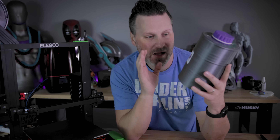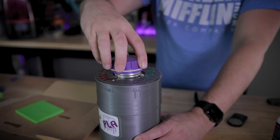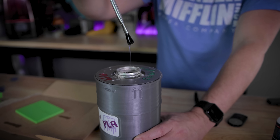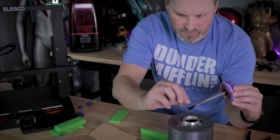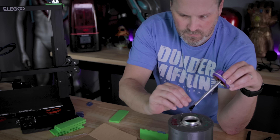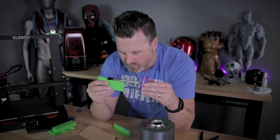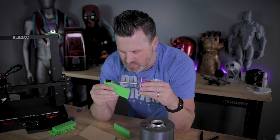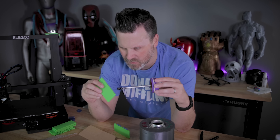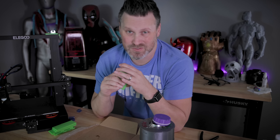3D Gloop is easily one of my favorite options — it's made an appearance in a bunch of my videos. It's a fantastic product that basically chemically welds your printed parts together. This one is specifically designed for PLA, but they have versions for PETG and ABS as well, and they come in a variety of different sizes. I'm brushing it on — I probably should have a toothpick or smaller brush. Then I press the two together, give it a little squeeze, and let it sit for a minute or two.